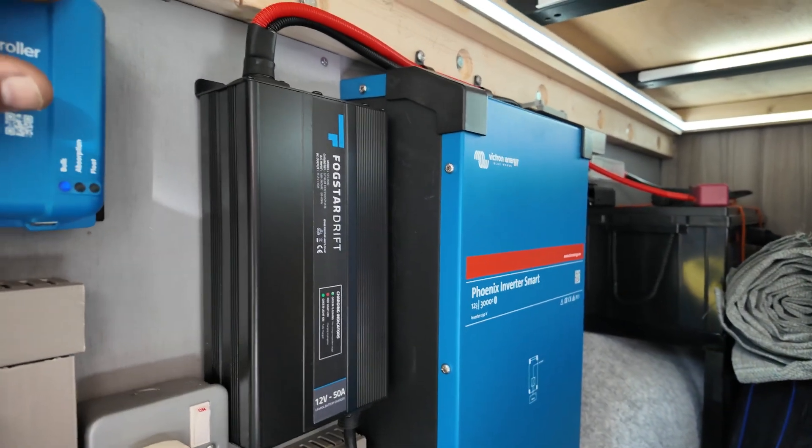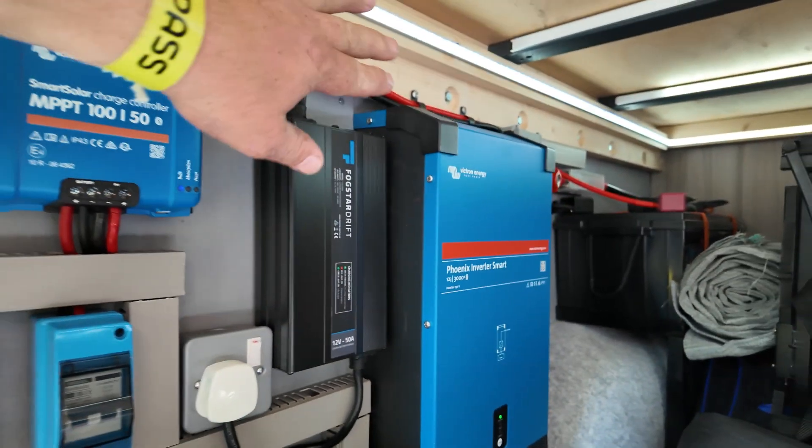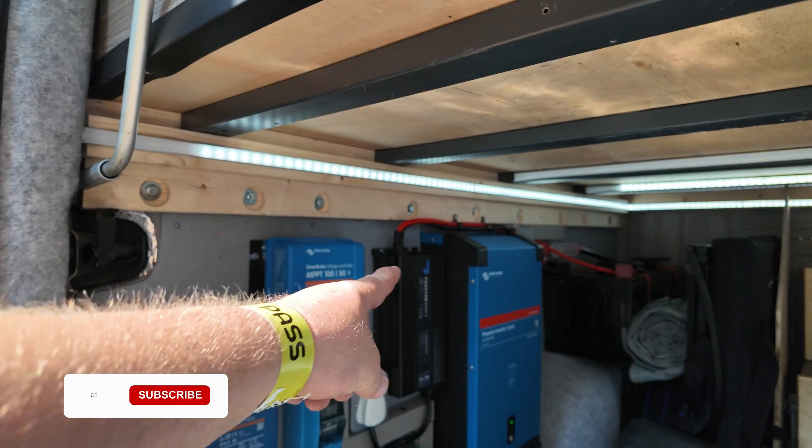And this is our latest edition — the Fogstar Drift battery charger. It's 12 volt, 50 amp, and if we ever need to top the batteries up — need that little bit extra, say in winter — that is going to keep us topped up.